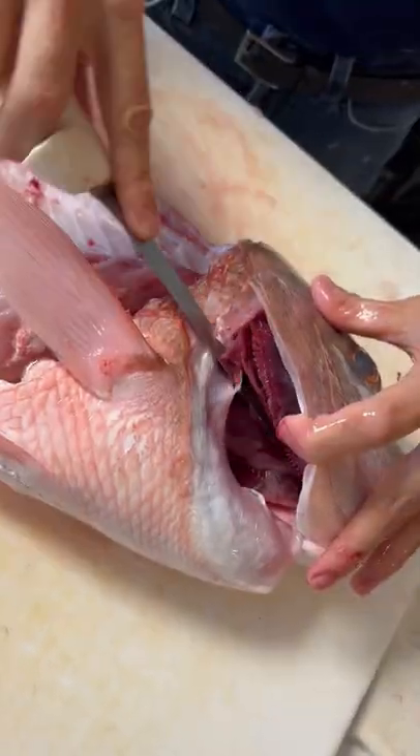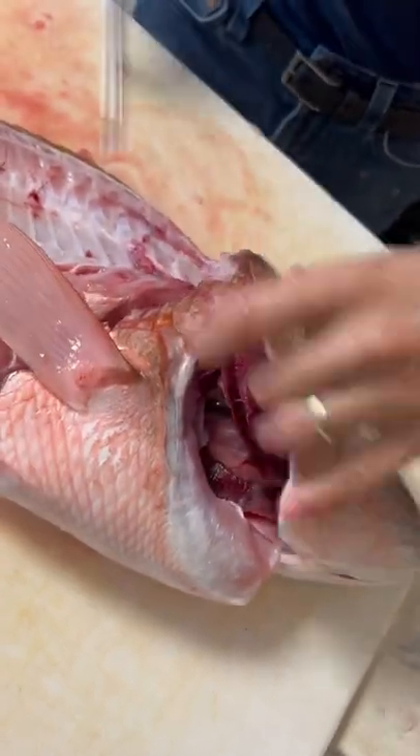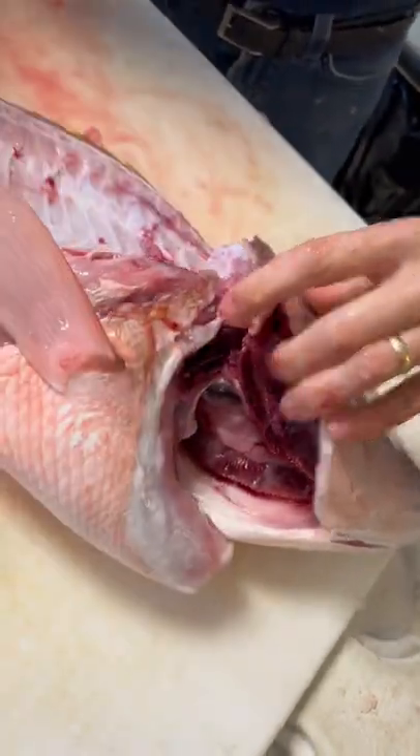Wedge your knife right underneath. Give yourself an opening and use that opening to come down, and that'll completely separate that side.